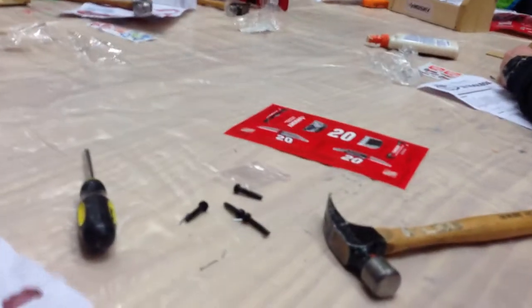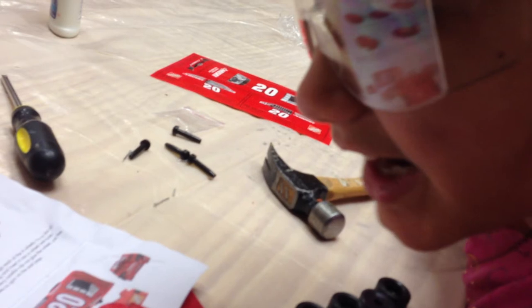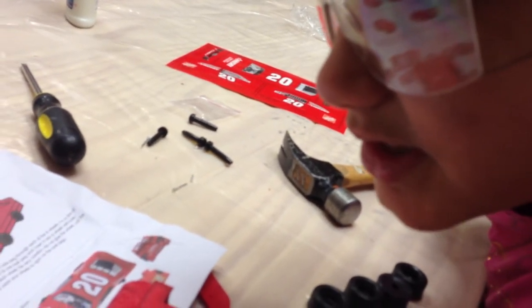Now, what does the direction say? We got here. We need to... What does it say? We need to squeeze a small amount of glue on the splitter. It's not too careful. Move the splitter.